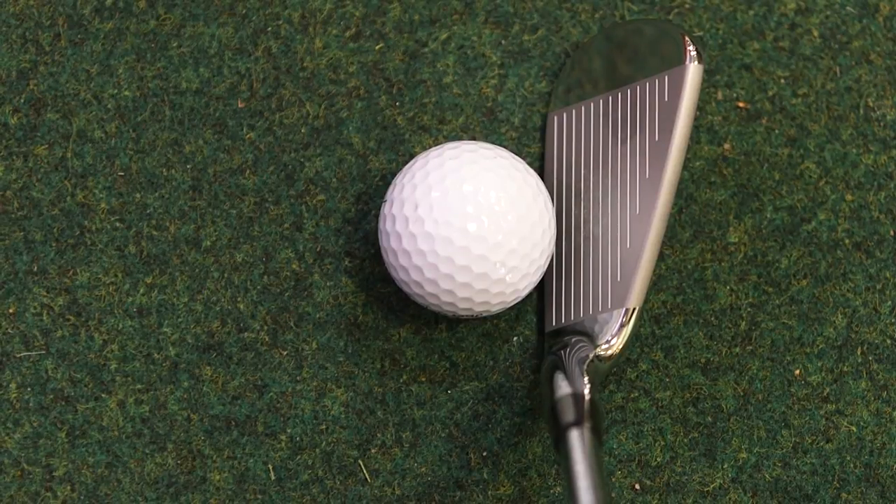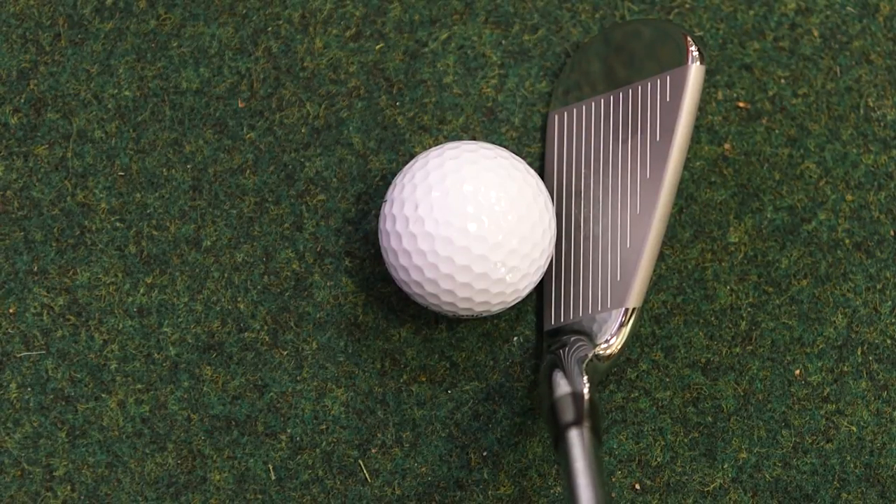We've also tested today the JPX 900 Tour, and what we found in our testing is that with this MP5 I certainly lost a couple of miles an hour ball speed, and that translated to a little bit of a loss in distance as well. So for some of you out there this full bladed club might look better in your golf bag, it may look better down behind the ball, but we need to be aware that it's not going to be the longest golf club out there.